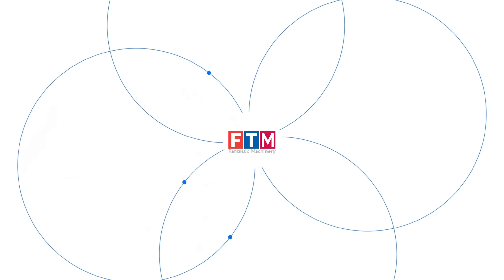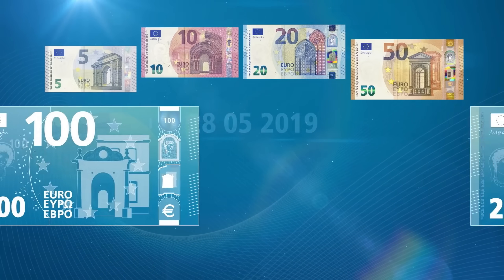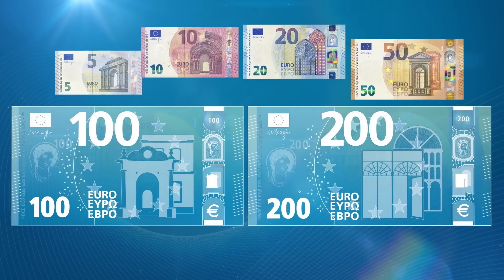Hello my friend! Welcome back to the Fantastic Machinery channel. The euro banknotes of the Europa series are known for their beauty, security, and innovation.